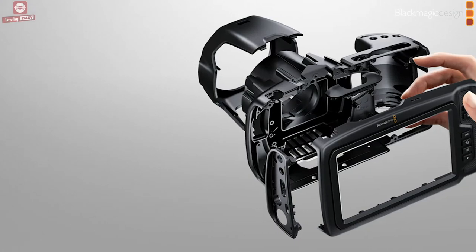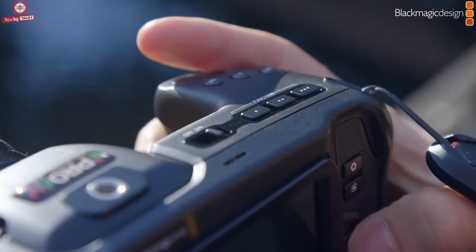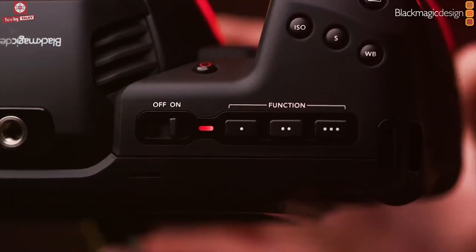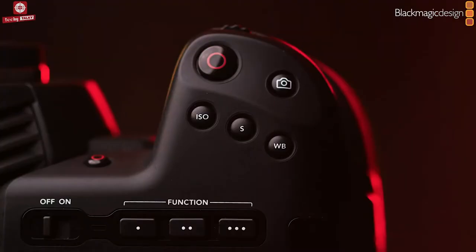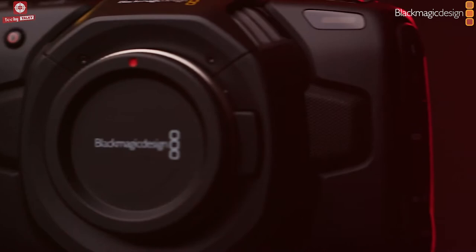Made from lightweight carbon fibre polycarbonate composite, the camera features a multifunction handgrip with all controls for recording, ISO, white balance and shutter angle right at your fingertips. Because it's an advanced digital film camera,